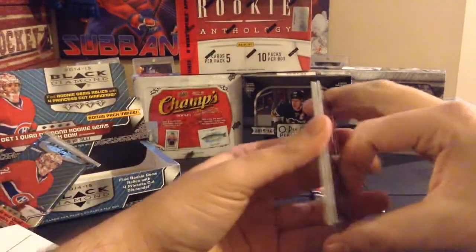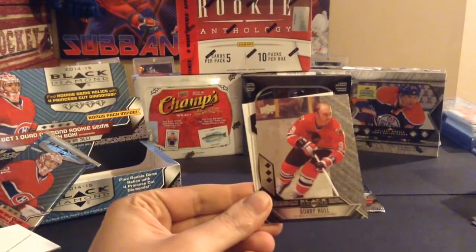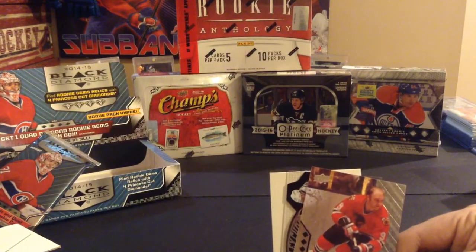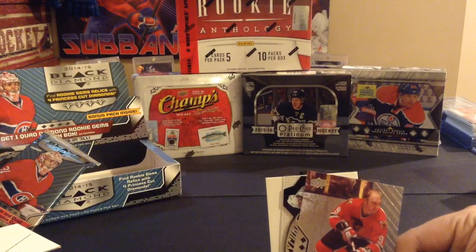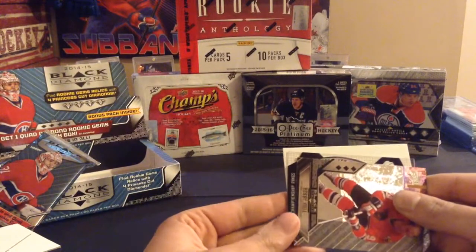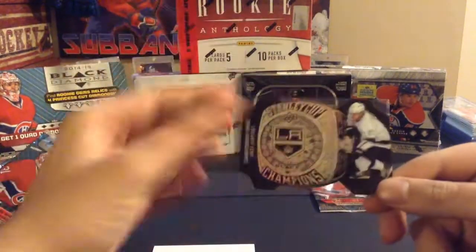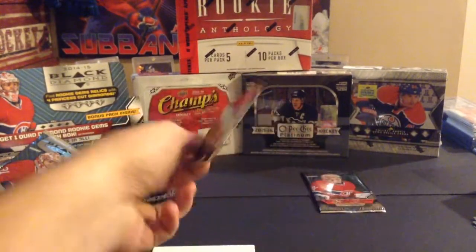Now the orange bonus pack. Valteri Filppula, Eric Johnson, Bobby Hall — looks like we have a championship ring! That's a triple diamond of Bobby Hall. Championship rings are one in 60 packs, so that's pretty nice — hopefully it's a good player. And it is Anze Kopitar — at least Anze Kopitar! Very shiny, not numbered but a very nice rare insert. Championship ring of Anze Kopitar.